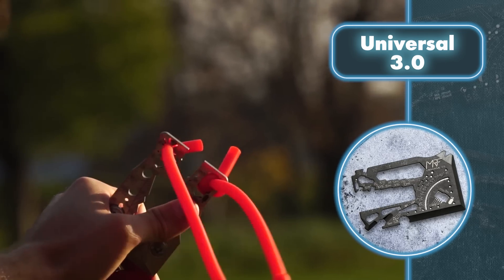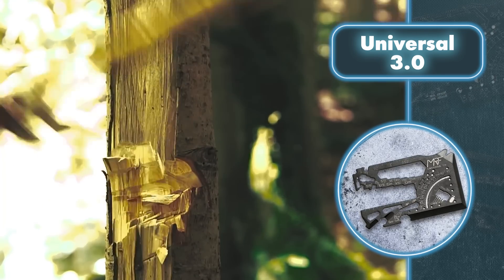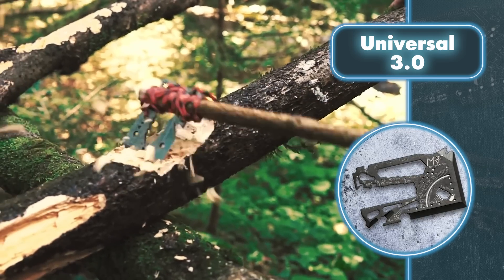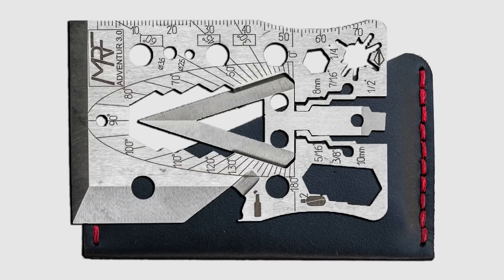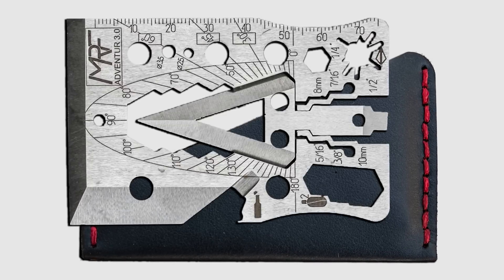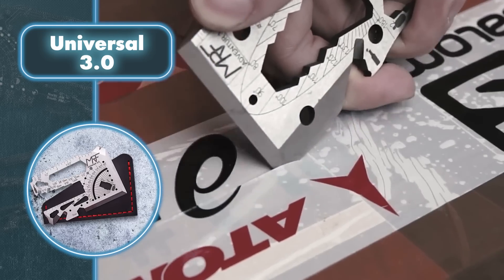The handle can be easily detached when precision and accuracy are essential. All in all, the Universal 3.0 is suitable for almost any task, especially since the manufacturer offers several different models with different tool sets. One of them even includes an arrowhead — yes, it's a real arrow. And given that the multi-tool can also be used as an axe, all that's missing is a sword and shield.